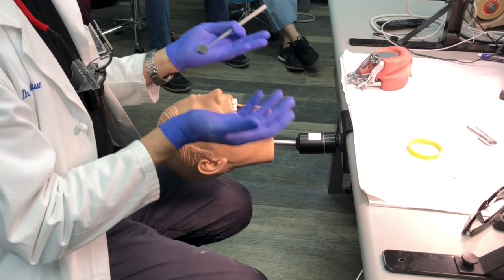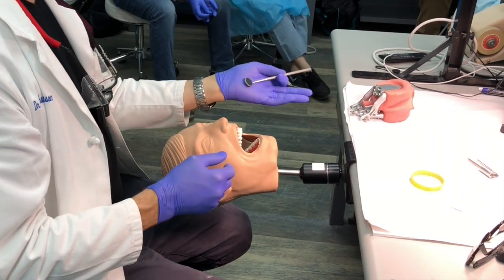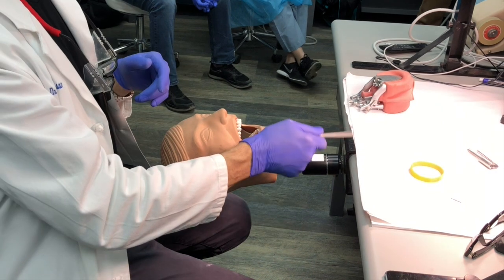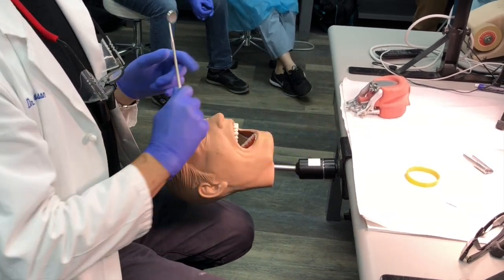Left-handed operators: it's exactly the same, you just change the numbers. Instead of seven you're at five, instead of nine you're at three, instead of eleven you're at one. Neither left-handed nor right-handed operators get to work at six o'clock — six o'clock is for home use only.